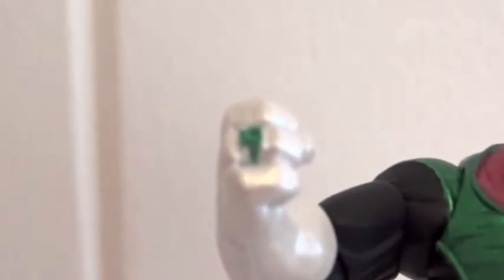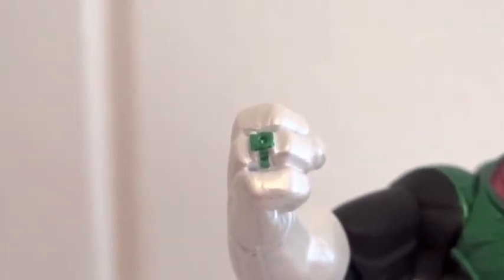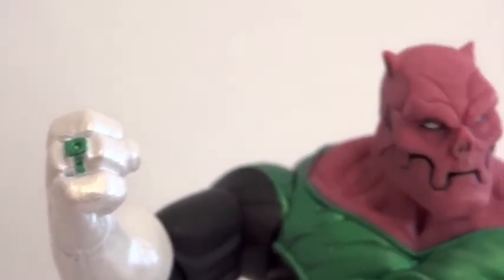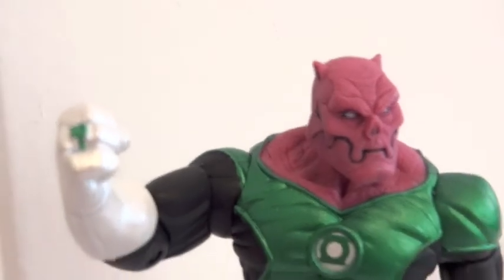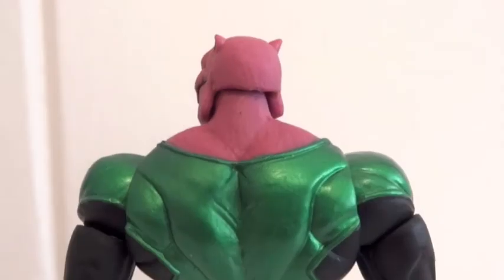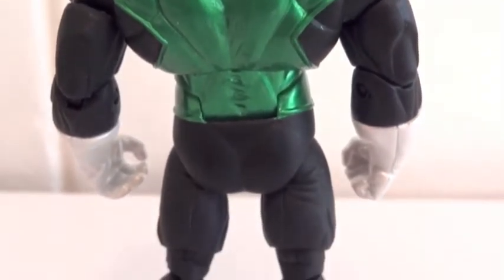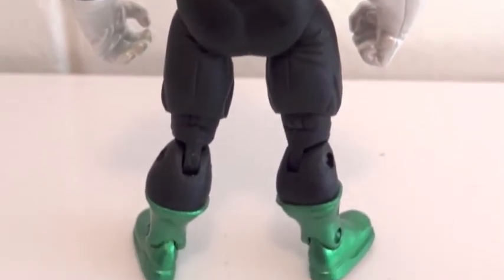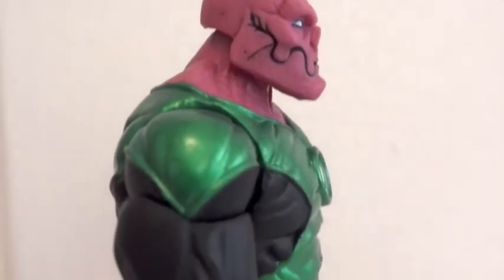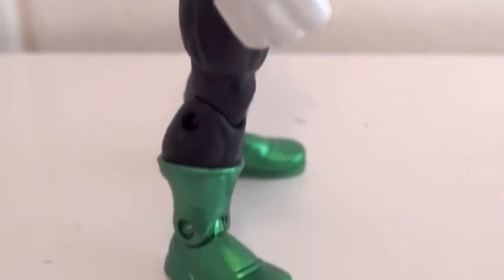Let's see if we can get a closer look at the ring — you can see it is sculpted on, which I am very glad to see even on a 4-inch figure. Here's the back side of Kilowatt, and here's a side view of him. Great figure — I'm very impressed with it.